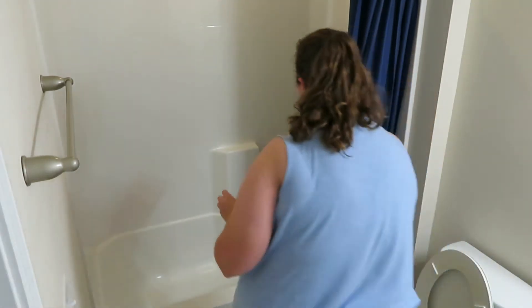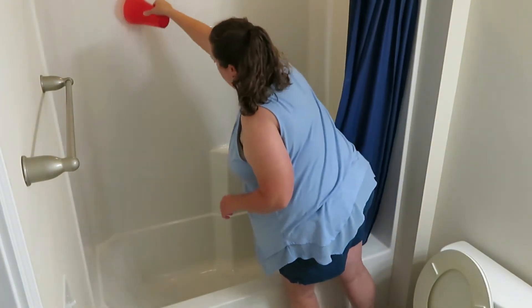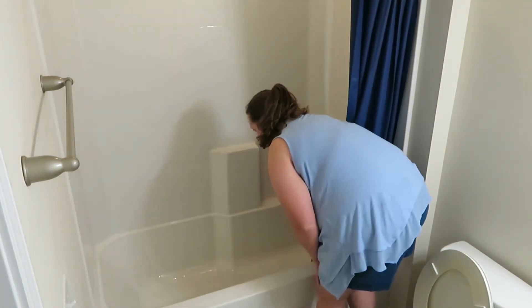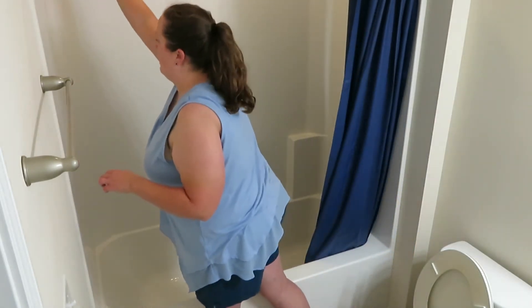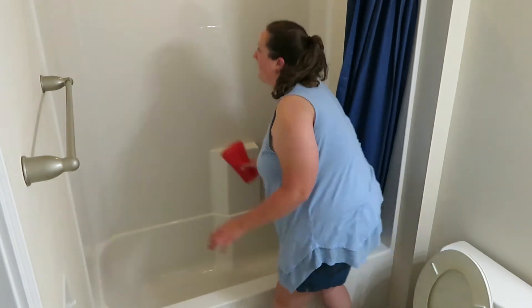The red cup that I'm using is like one you might get from a gas station or a fast food restaurant — it's a reusable cup. I just kept it and I use it because it's really flexible to help wash down my showers and tubs when I clean them.